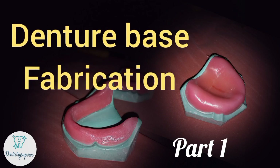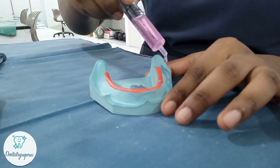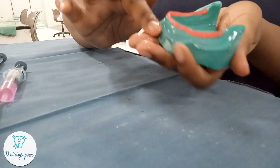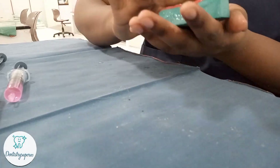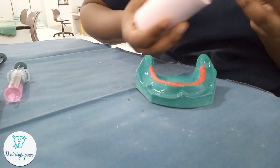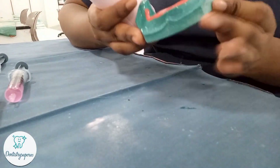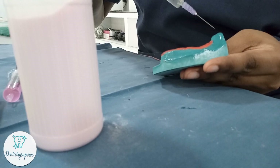Today we are going to see how to fabricate a denture base easily. Mandibular denture bases are very difficult to fabricate because they have the buccal and lingual slopes. After relief placement on the residual crest, I apply cold mold seal completely onto the cast because it allows easier retrieval of the denture base.